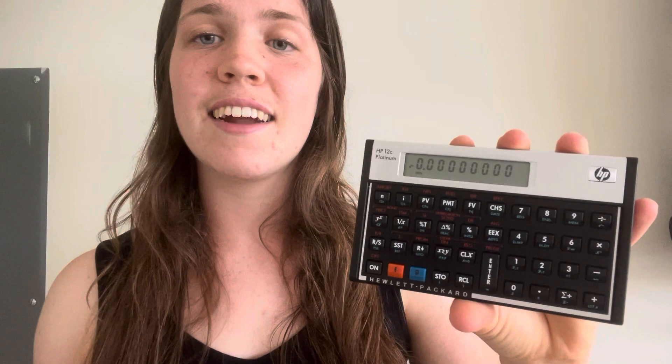This is how to clear the entry display screen without clearing any of your stored values on your HP 12c financial calculator. What I love about this calculator is that if you have a long number, instead of re-entering it over and over, all you have to do — let's do a little example.